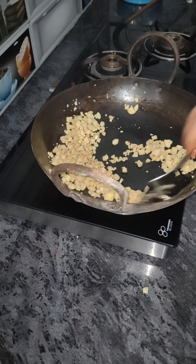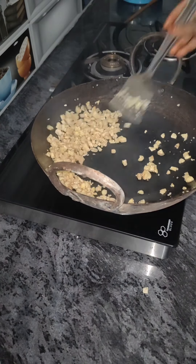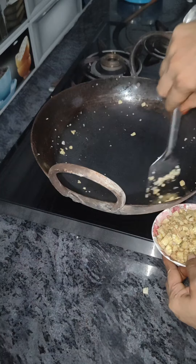We will take baby corn, wash it, cut it into pieces, and put it in a pan with oil. We will also have a green one for almost half.